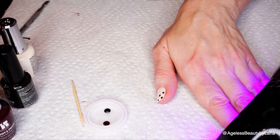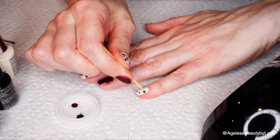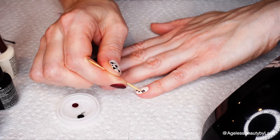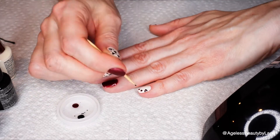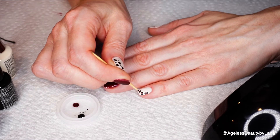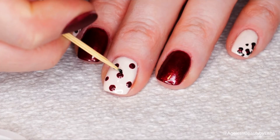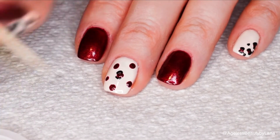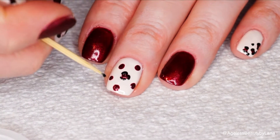Now I'm going to cure. Then I'll be using the black shade and a toothpick to start drawing random spots around each colored dot. Around my middle finger I'm going to do three little curved designs around each circle, and again I'm doing this in random spots.